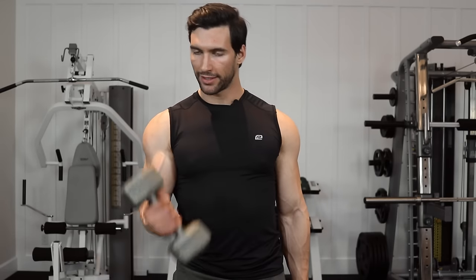This is just a great way to mix up your biceps training. You don't always have to do standard supinated curls — you can add both of these into your routine.